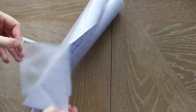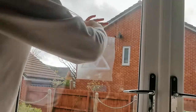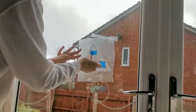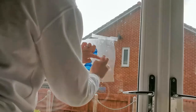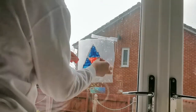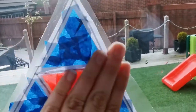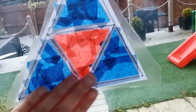Stick the shape to a piece of sticky back plastic and tape it to a window sticky side up. Children can then use some tissue paper to fill in the areas, following the fractions that they've been given. Children can finish by sticking the stained glass window to their window using the sticky side.